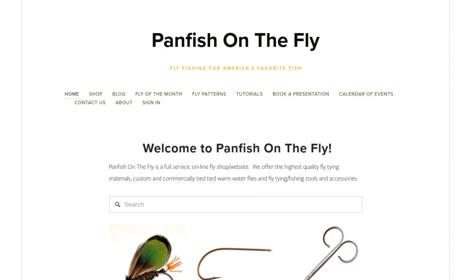I've got a fun one for you today. It was created by Bart Lombardo and it's called the Triangle Bug. Bart is a tying guide up in New Jersey who runs the blog and fly shop called Panfish on the Fly. I had the privilege of meeting him at the International Symposium a couple weeks ago — a really great guy who certainly knows his stuff.